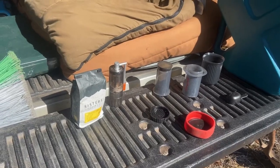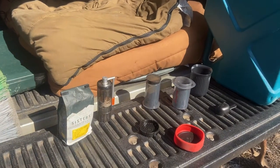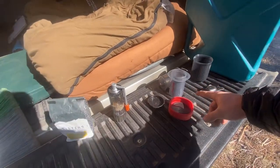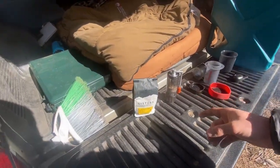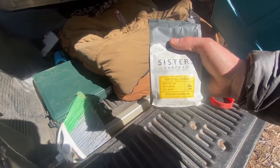Hey guys, Northwest Nomad here. I'm going to show you guys how I make coffee when I'm out on the road. So I'm going to go through my setup here real quick. I've got an AeroPress and I believe it's a GSI Java Mill. Today I've got Sisters Coffee Company High Desert Sunrise.